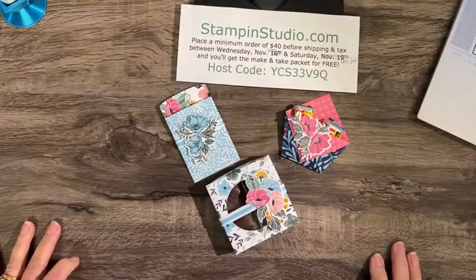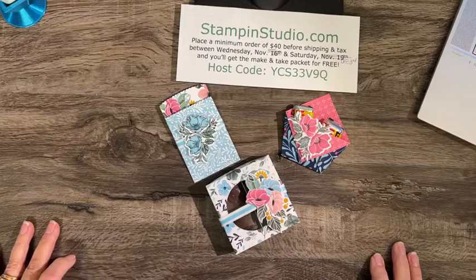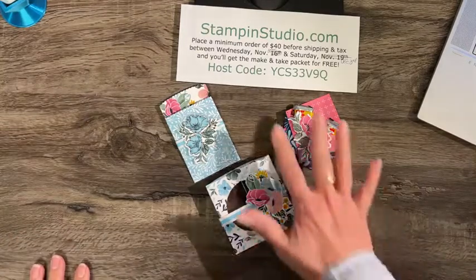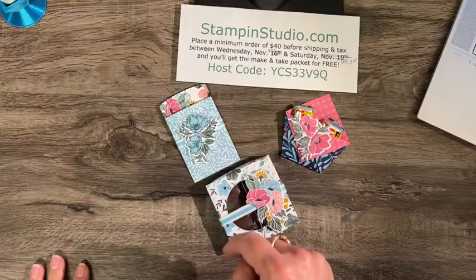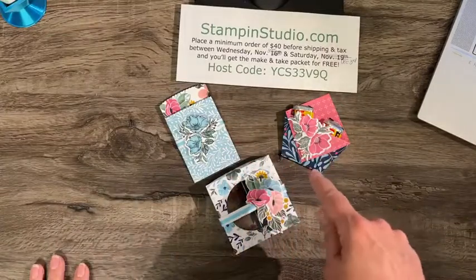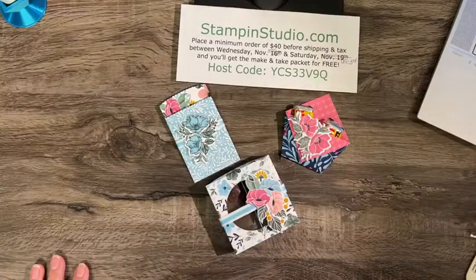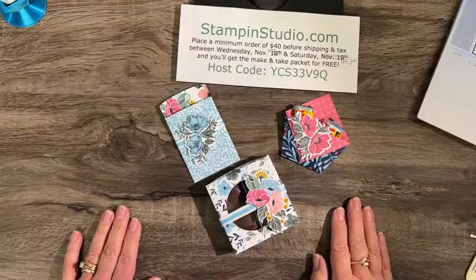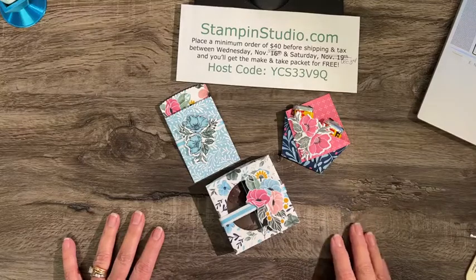The clearance rack will also be updated tomorrow with even more things at greatly reduced prices. One last reminder: if you want the materials to make these projects, place a minimum $40 order before shipping and tax between Wednesday November 30th — which is today — and Saturday December 3rd, and use the host code. Thank you so much for joining me. Until we meet again, stay inspired and never stop creating! Bye-bye.